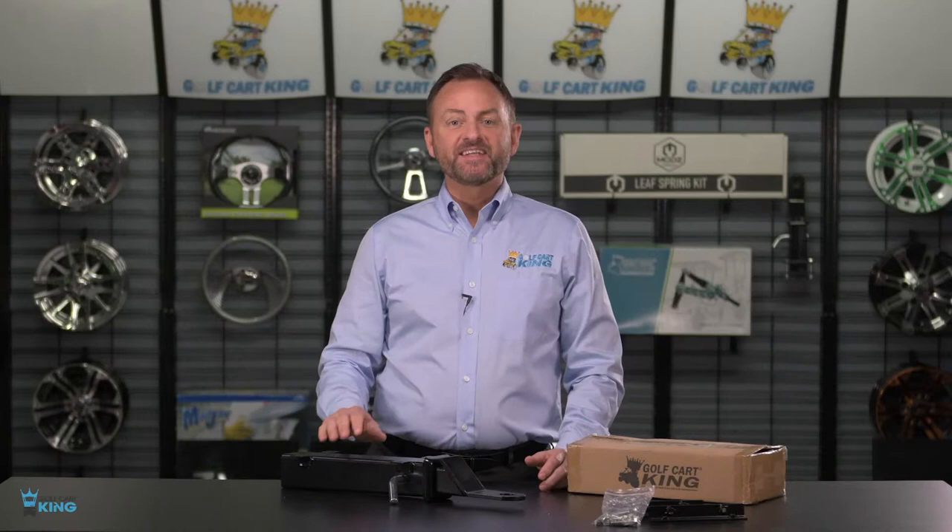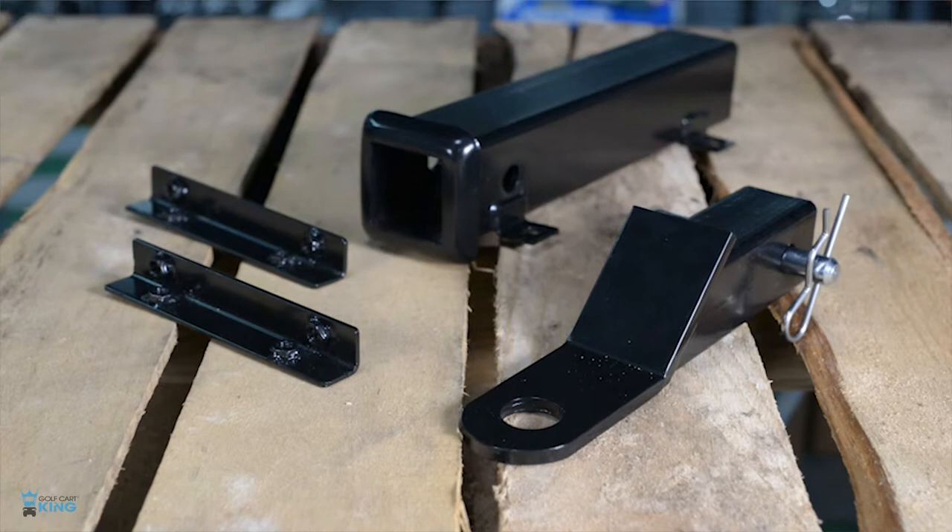In front of us today is Golf Cart King's receiver hitch that will fit most golf carts. This receiver hitch is designed to fit most common trailer hitch balls.